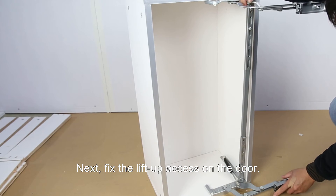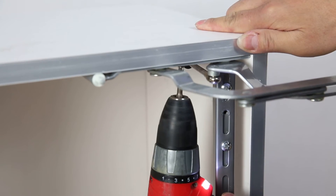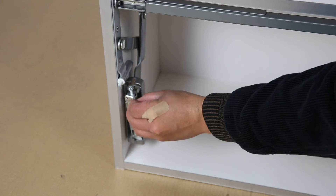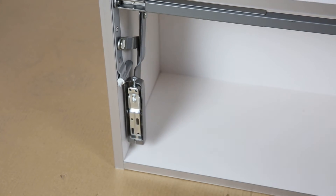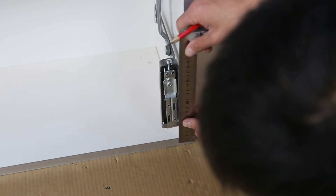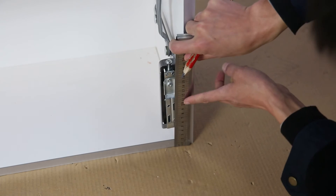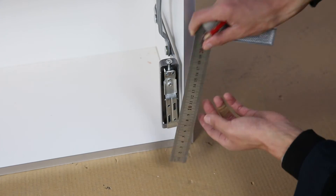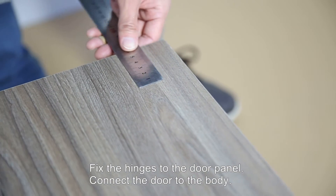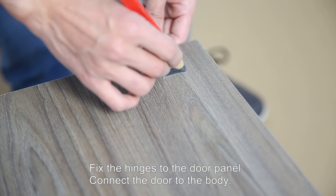Next, fix the lift-up axis on the door. Then fix the hinges to the door panel and connect the door to the body.